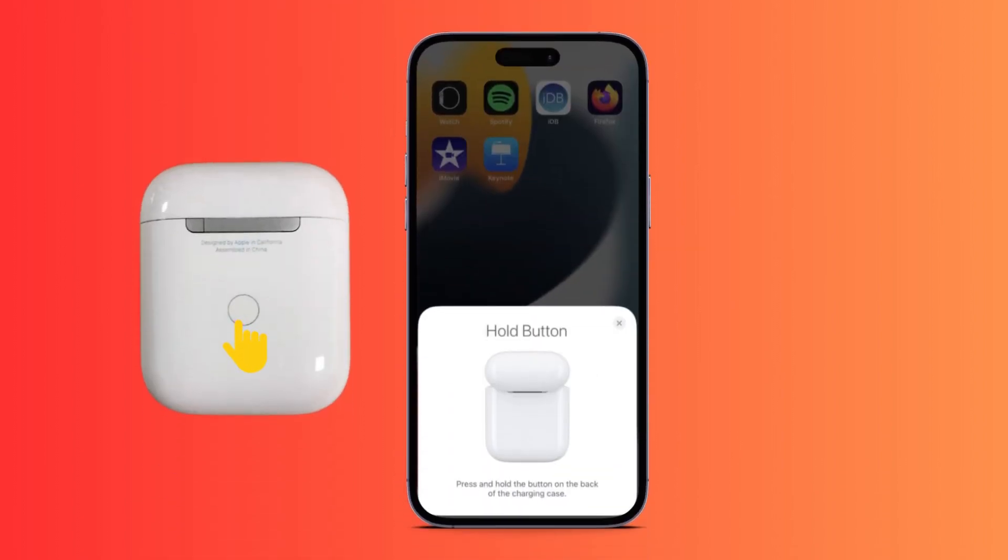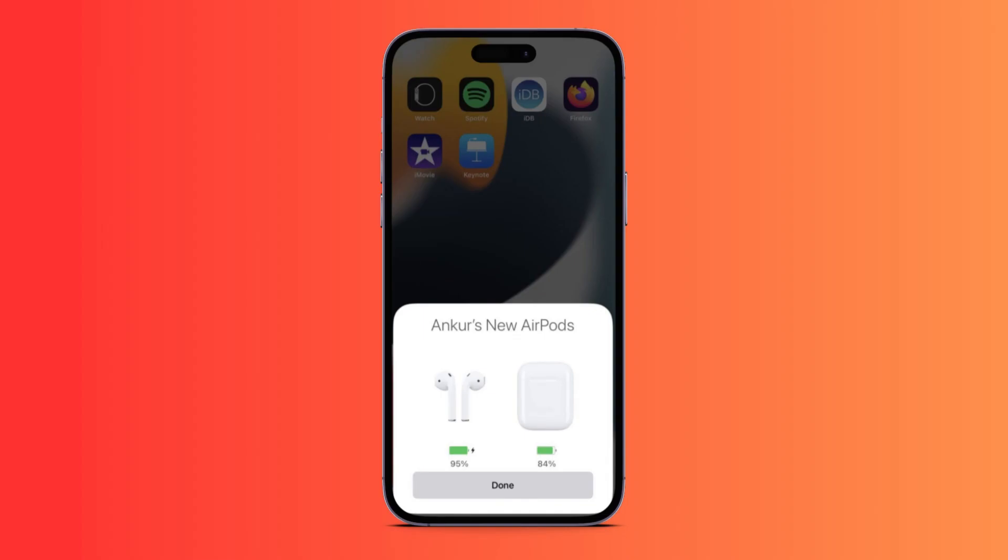Once you see this, tap Connect right here, and then press and hold the button on the back of your AirPods case just like this. After that, it's done — your AirPods will be connected to your iPhone. I hope this video helps you, thank you for watching!